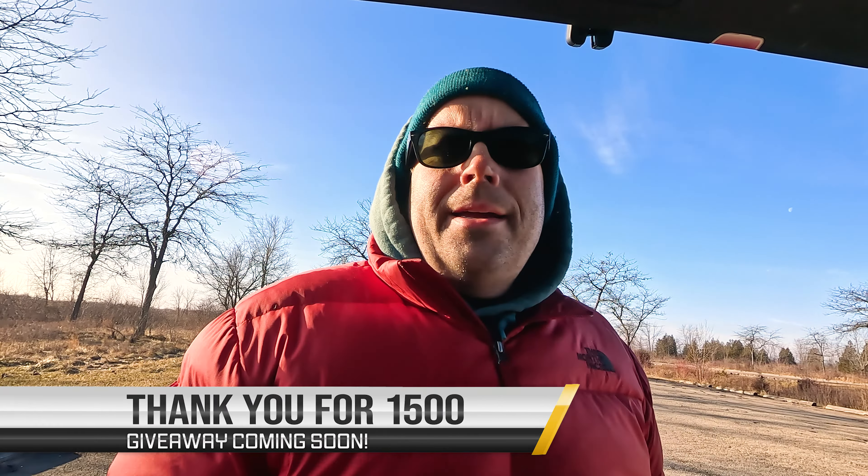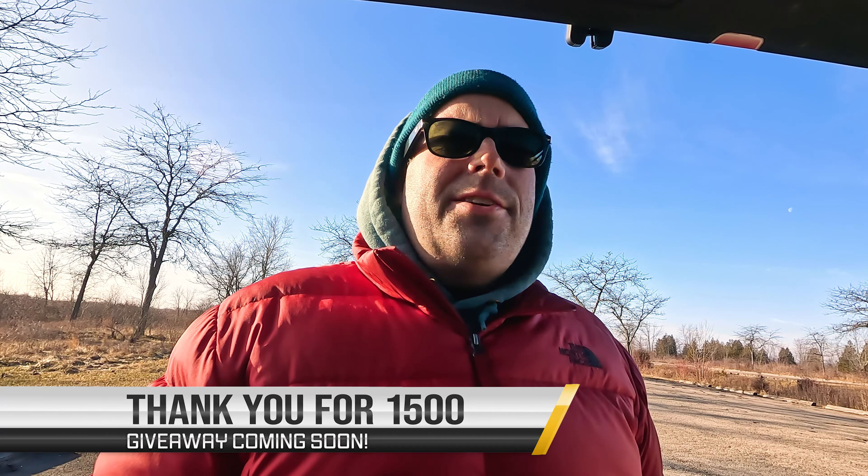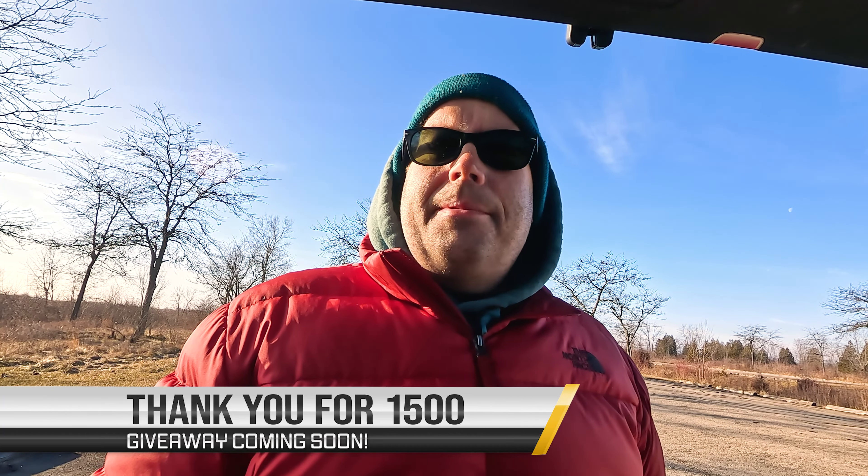If you're not subscribed to the channel, go ahead and hit that subscribe button. Do me a big favor. At 1,500 subscribers, I'm going to go ahead and do a giveaway. I've got some antennas to give away, a couple NFED halfwave kits, and then I also have a couple HTs and stuff like that I'm going to give away as well. I really appreciate all you that have subscribed.